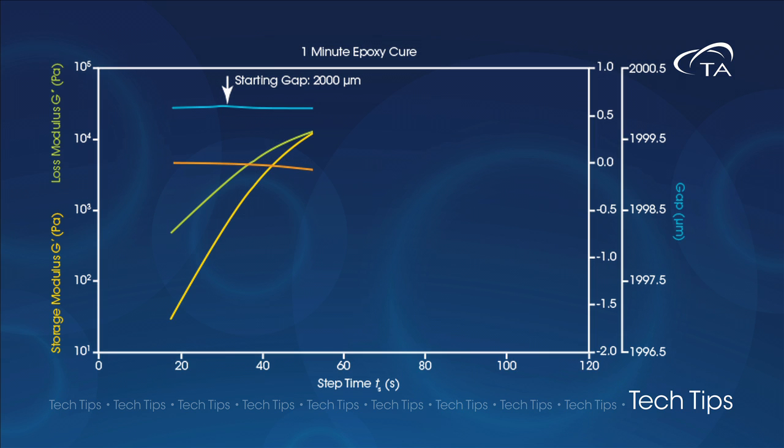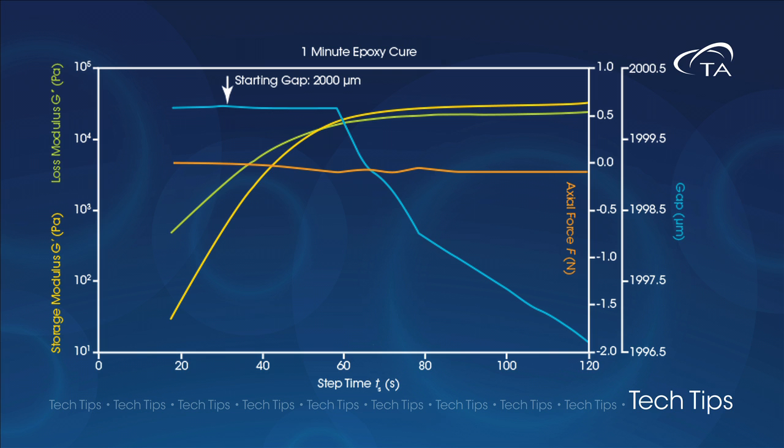When we test the same epoxy using axial force control, the gap height decreases as the sample shrinks to maintain a constant axial force. This also ensures that the gap stays filled throughout the test.